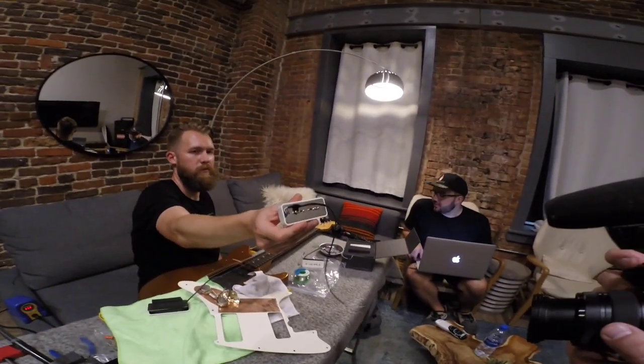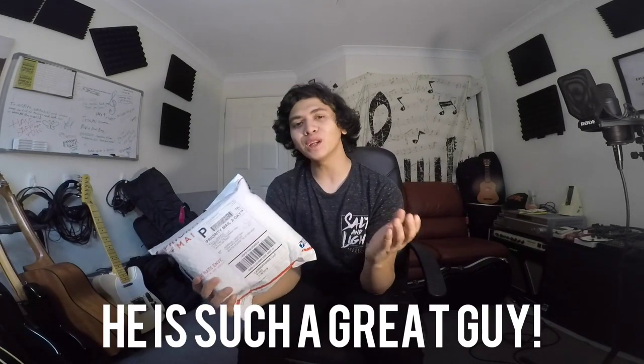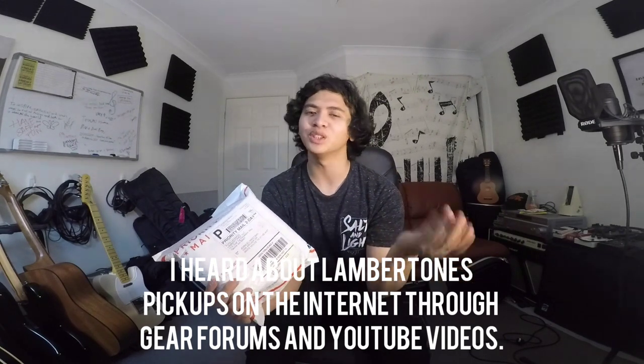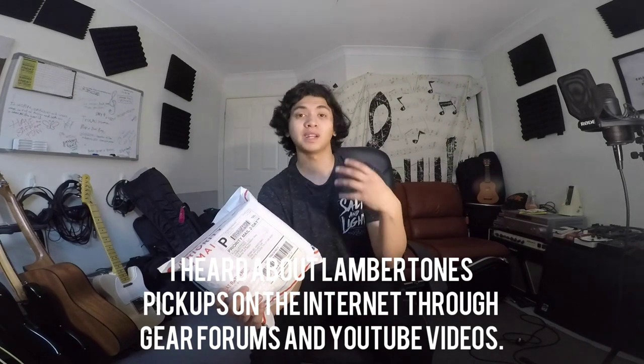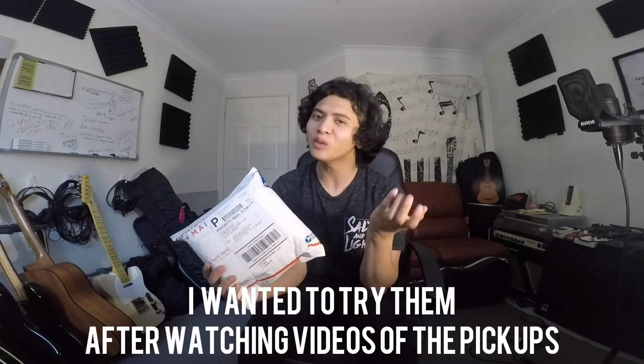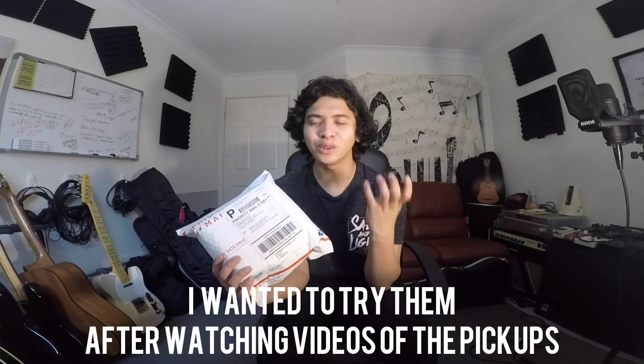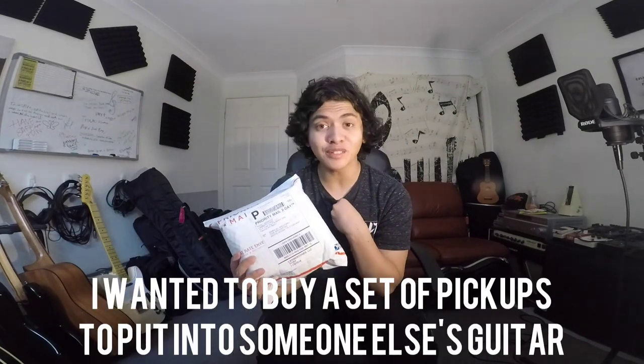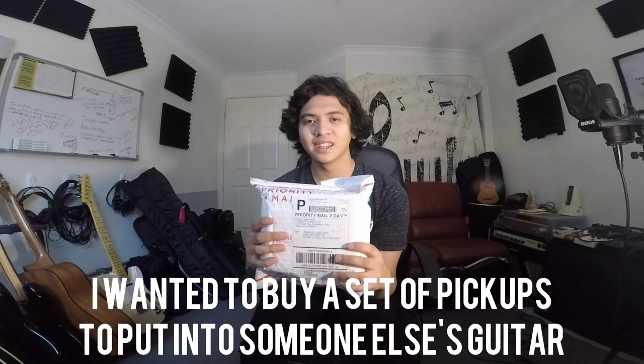These were sent to me by my buddy Curtis over at Lambertones Pickups, all the way in Yakima, Washington, USA. I met Curtis earlier this year at Summernam in Nashville, and he is one of the most amazing people you will ever meet. I first heard about Curtis and his pickups through gear forums on Facebook — Gear Top Praise and Worship — and YouTube clips, and they were hyped up in a really good way because his pickups sounded amazing. I finally got to try them out in a few guitars and they are so awesome, to the point where I actually wanted to buy a set — not for myself, but for someone else.